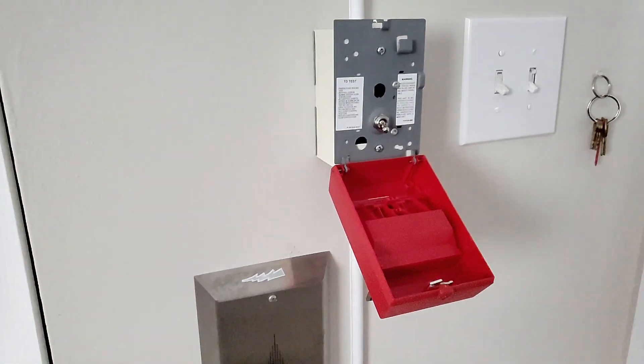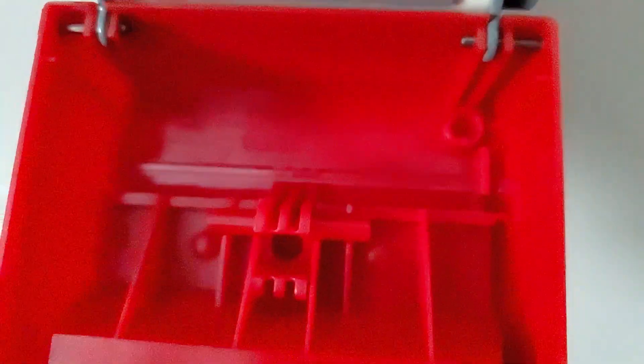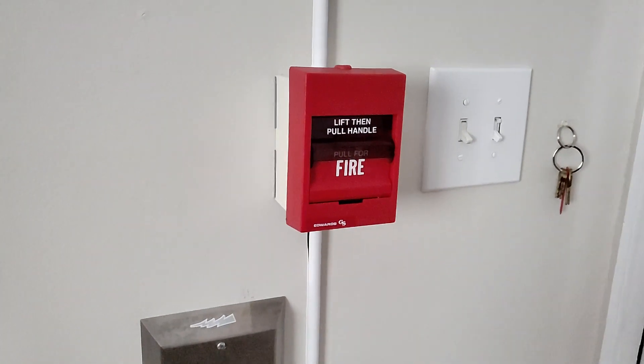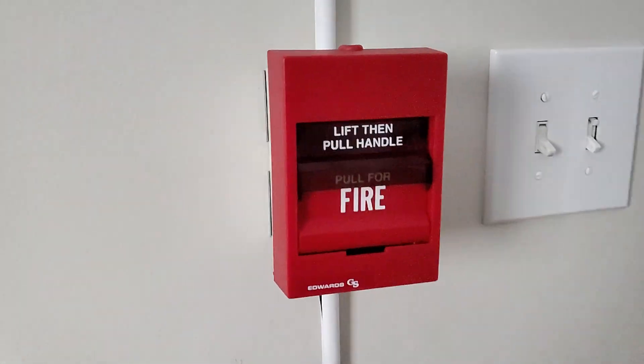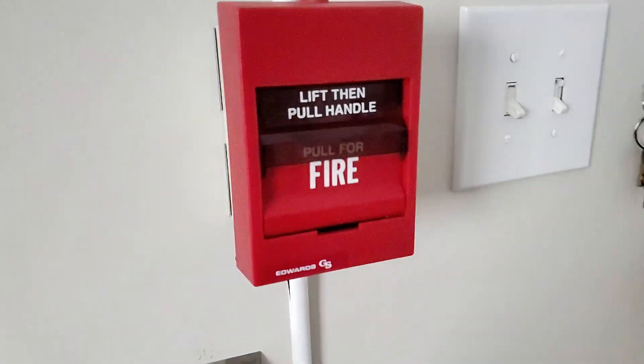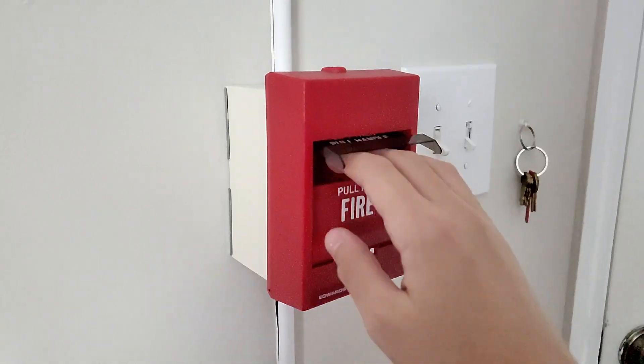Hey everybody, welcome back to another new video. Not sure if you can see that, but that's a glass rod. Plug this in — this one won't set it off. We are going to be breaking the glass rod of the Edward Sega, I believe it's the 278. Alright, let's get to it.